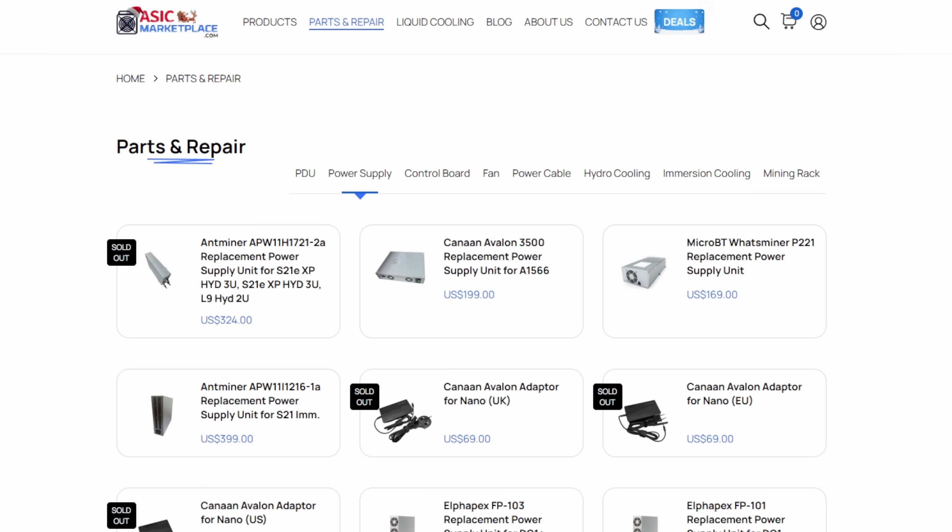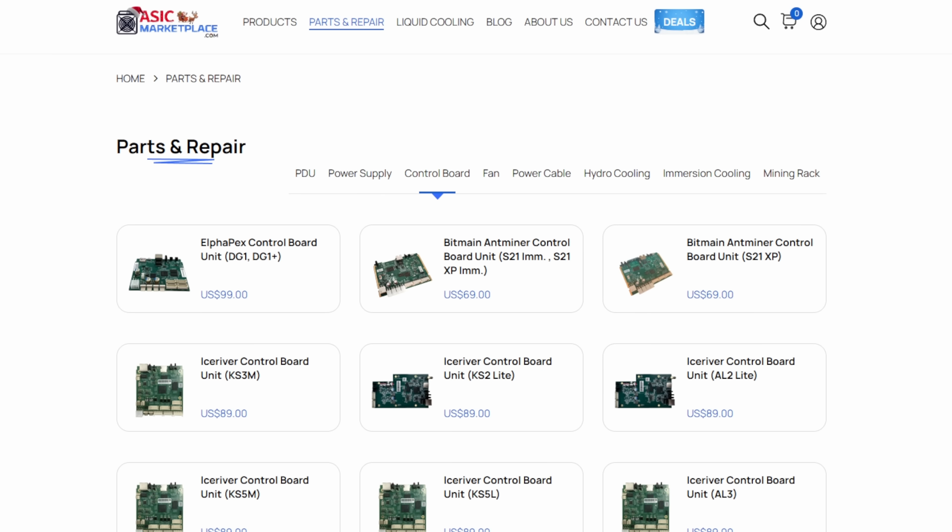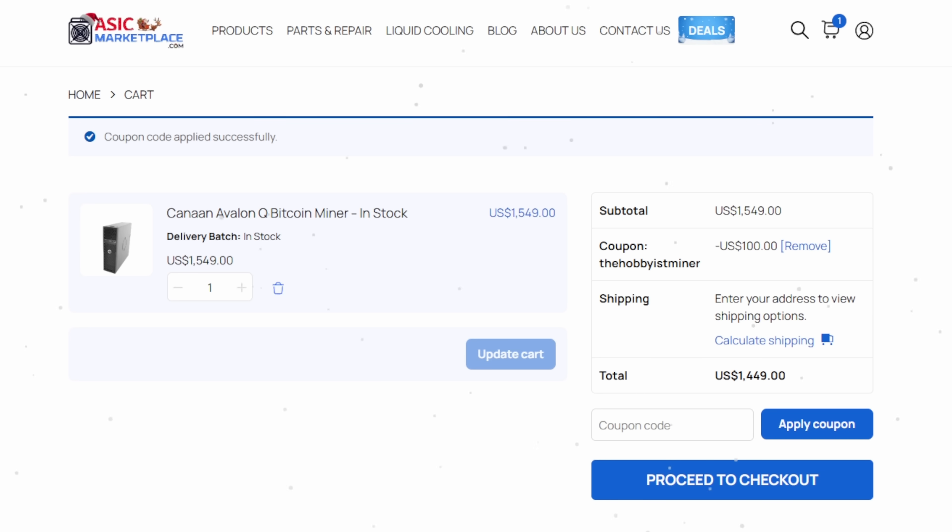If you guys are in the market for parts, they actually just started carrying parts for home miners, as well as full-size ASIC miners, power supplies, cables, adapters, as well as even control boards. When you're at checkout over at AsicMarketplace.com, use the checkout code THEOBBIOSMINER for $100 off. Check out the links directly down below.